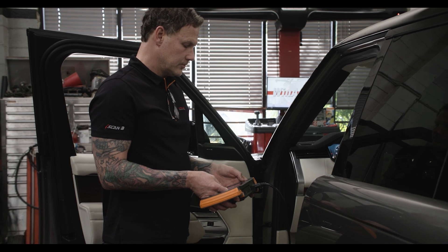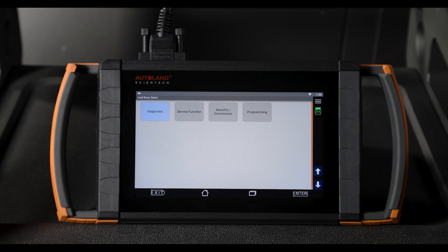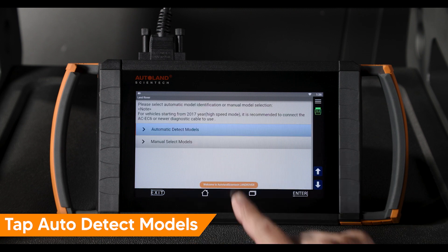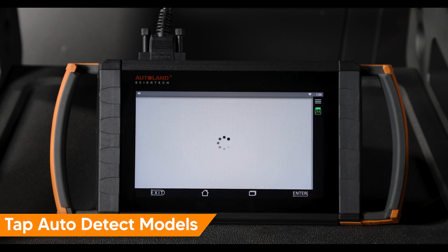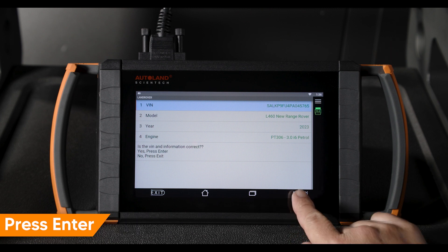Using your iScan device, enable rear wheel steering alignment mode. From the Land Rover main menu, tap service function. Tap auto detect models. Confirm the vehicle is correctly identified. Press enter to continue.